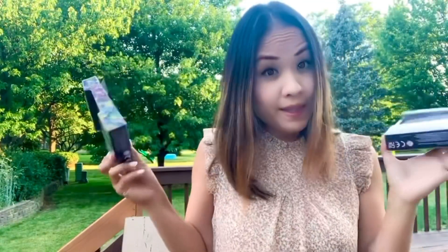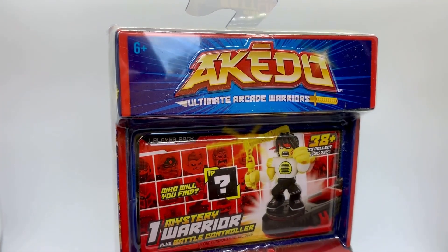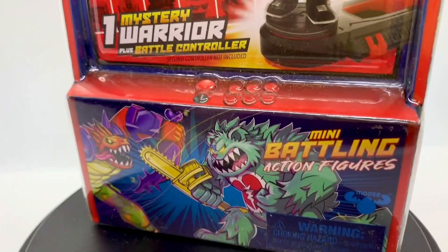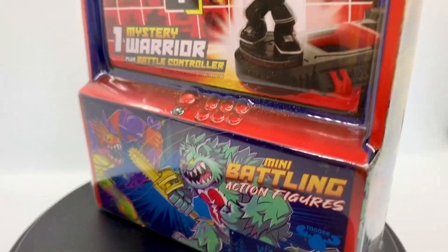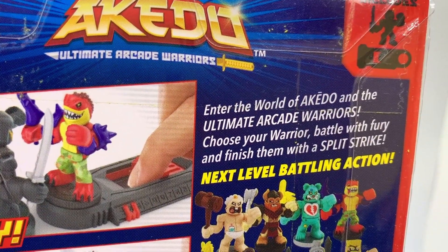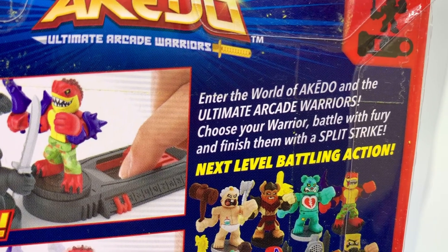So why don't we open this. Aikido is a Japanese word. Kids play one-on-one battle with small ninja action figures. Enter the world of Aikido in the Ultimate Warriors — choose your warrior, battle with fury, and finish them with a split strike.